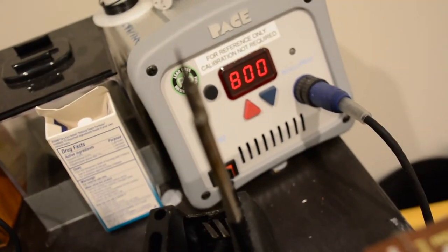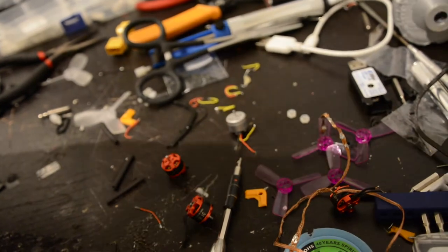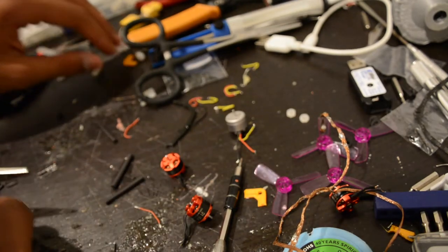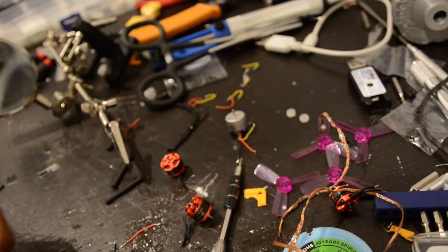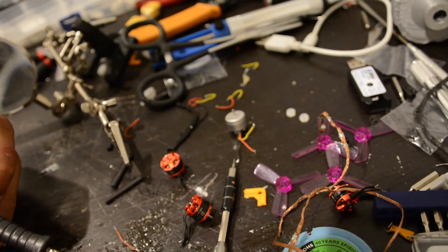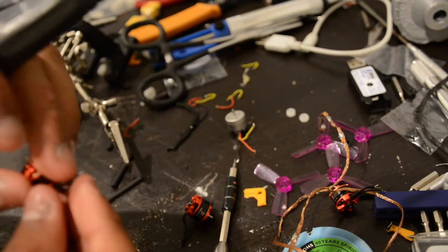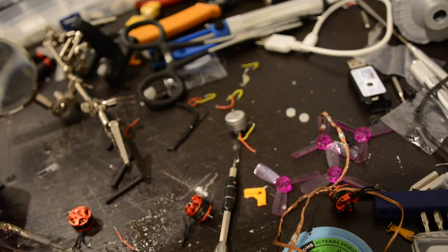My soldering setup is the Pace STM 30 — I love it, it's got a really nice interchangeable tip system. For this I'm pretty much just going to be using a helping hand that's kind of been mangled over the years. As you can see, all these wires have been tinned — some well, some not so well — but it doesn't matter, it's going to be heat shrunk. I'll walk through two of them with you guys.